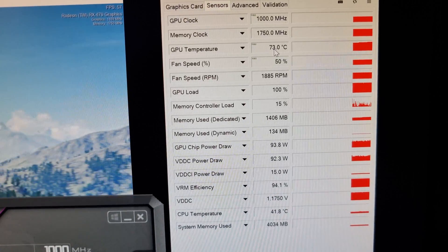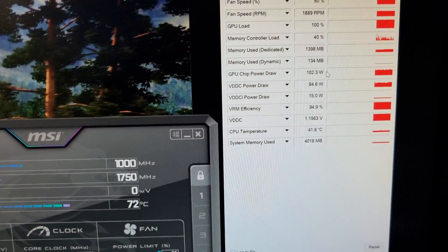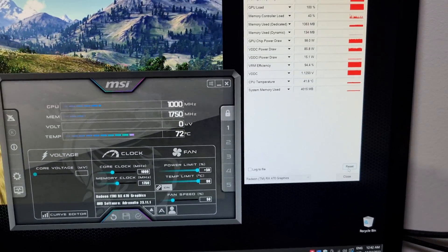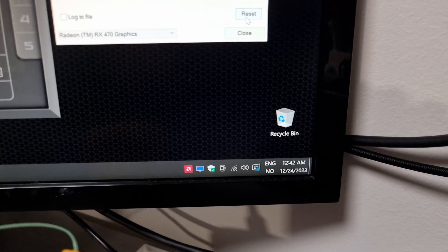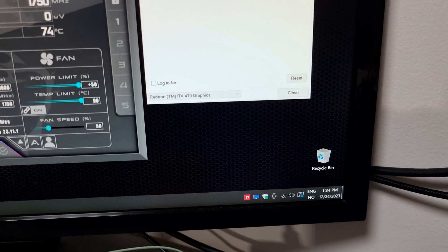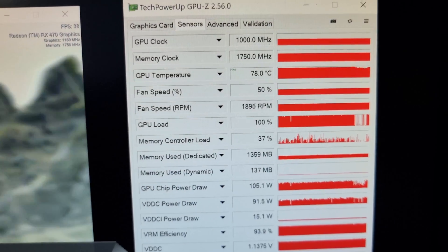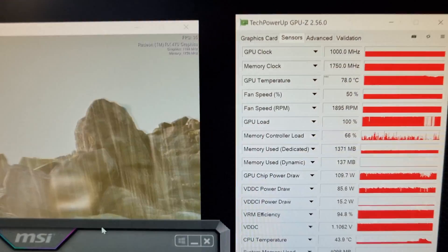The card is at 100% load at 1000 MHz and we'll be using CPU-Z to record our max frequency, max temperature reached, and fan speed. Let's let this run for 30 minutes and see what results we get. After over 30 minutes, the maximum temperature reached with Cooler Master Master Gel Pro has been 78°C at 100% load. I'll record that — 78°C — and move on to the next test.